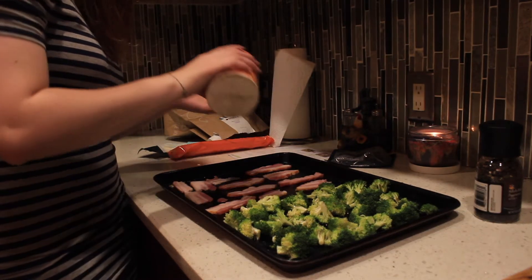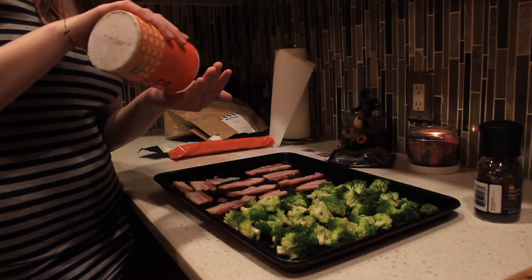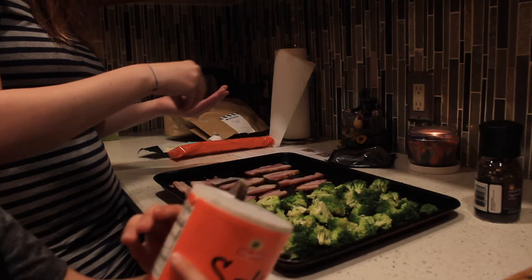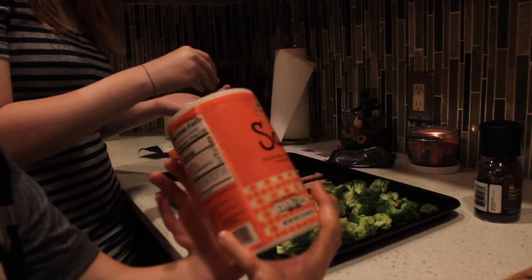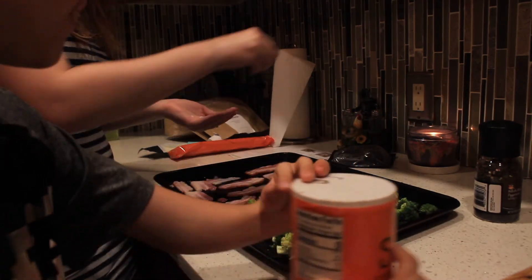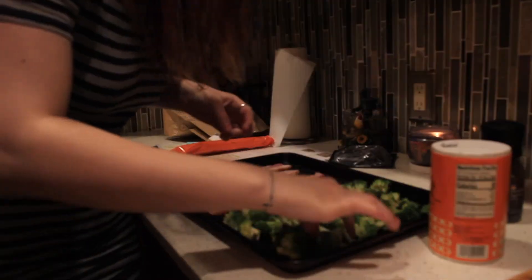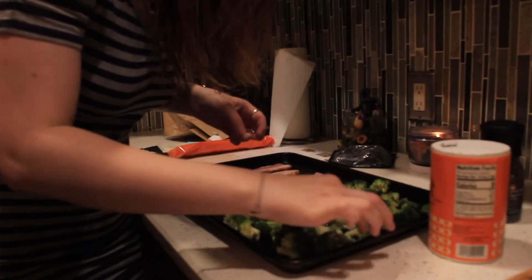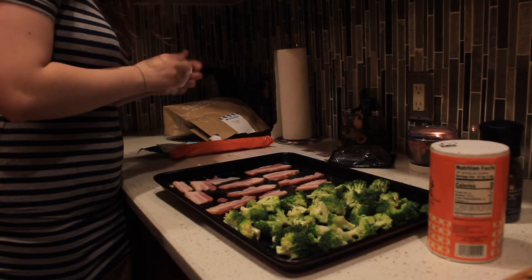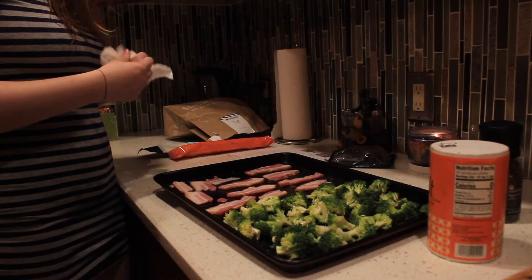I want to put a little extra salt over the broccoli. I poured some over the broccoli already but just pour a little bit — very little. Oh my gosh, I knew you were going to do that. What are you going to eat? I'm going to eat the salt. I love salt — I try to eat it from the shaker. Okay, so now we're going to put this in our oven for 15 to 20 minutes.